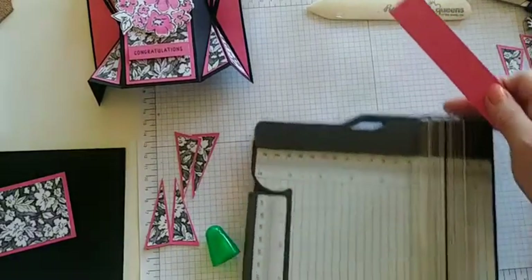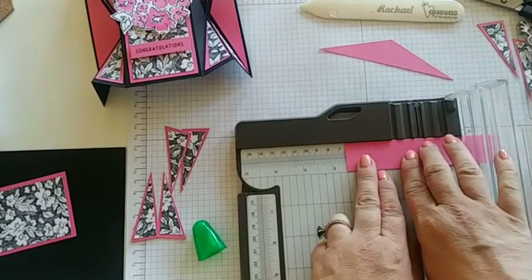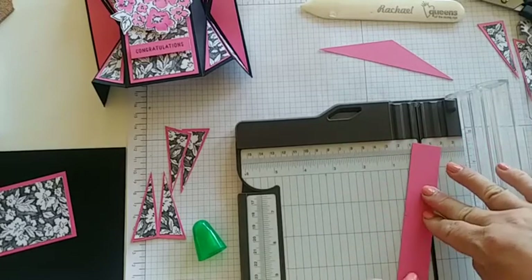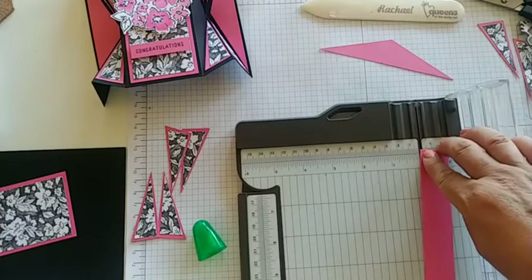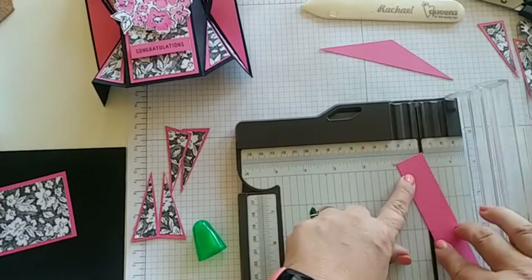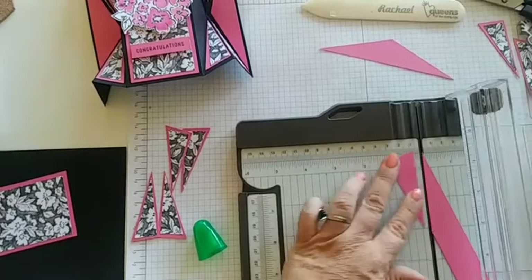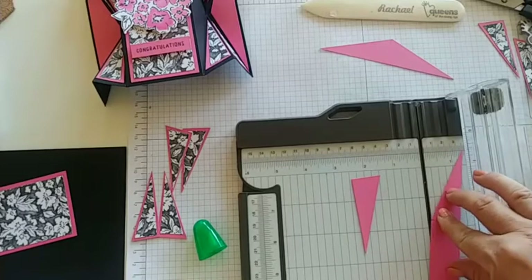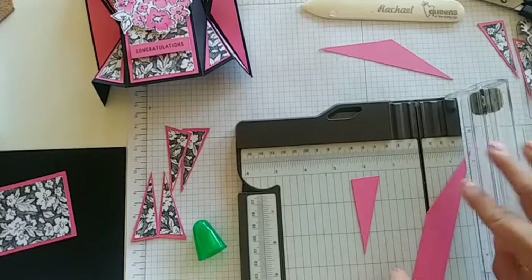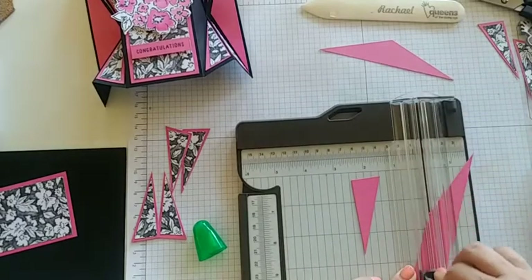Take your paper trimmer and go at the five and a half mark, measure it out, and put a little pencil mark. Then turn it and cut from the top right corner down to that pencil mark. Take your paper cutting blade and cut it through, then rotate it and line it up again to that track to do the other side. I like to keep one finger here and then move the bottom, and put the cover over it to keep it still, then cut.